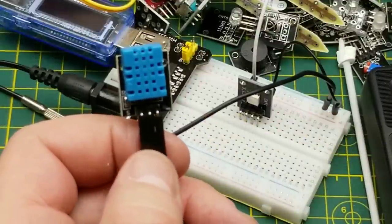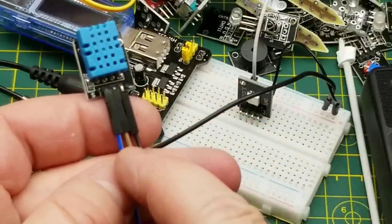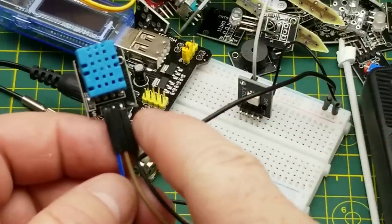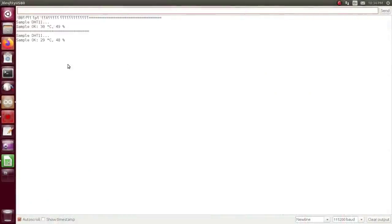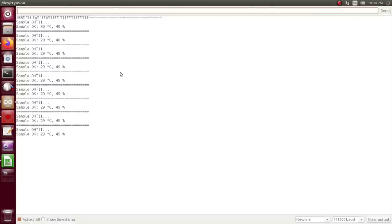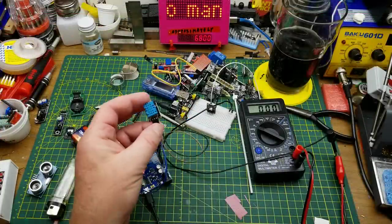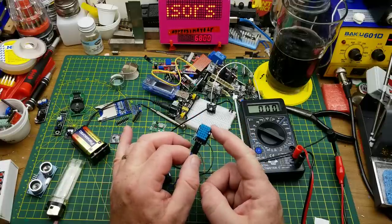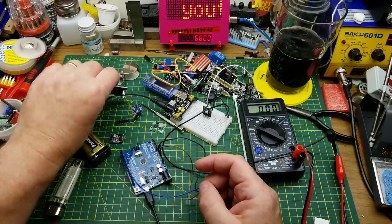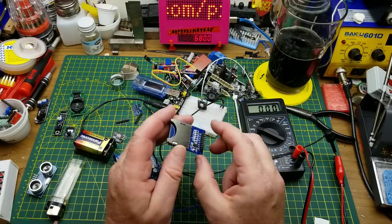This module is the DHT11 temperature and humidity sensor. The pinout is slightly different — ground on the right, power in the middle, signal on the left. With the Arduino connected and the serial monitor open, it's reading 29 degrees Celsius and 49% humidity. The temperature might be a bit high — these aren't the most accurate sensors but they're decent for a rough idea and trending. I'm using something very similar in my beer fridge monitoring project.